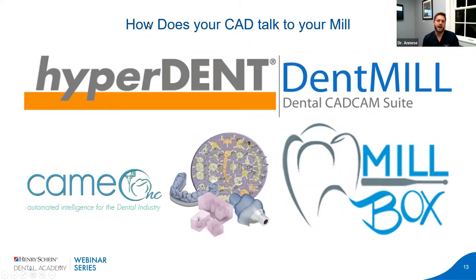An important and often overlooked component is how your CAD talks to your mill — that's your CAM software. HyperDent is probably one of the biggest. It's basically a G-code sent to the mill that plans the direction of the burs for the most efficient, accurate, and time-efficient manner to mill your designs. These are some of the most important but really unknown things when choosing a mill. It's important to know what's talking to your mill and how to do your nesting.